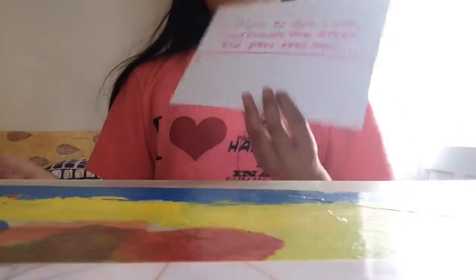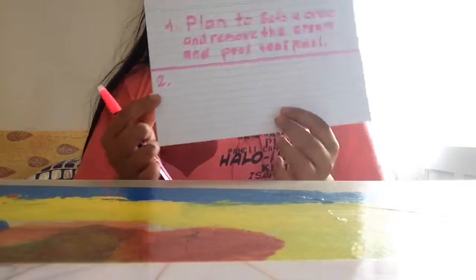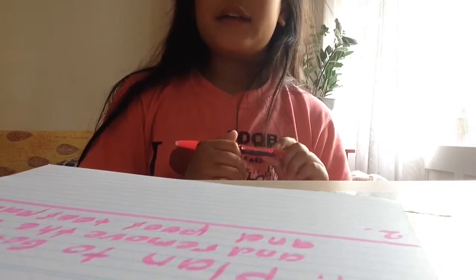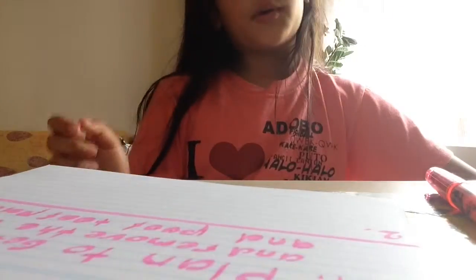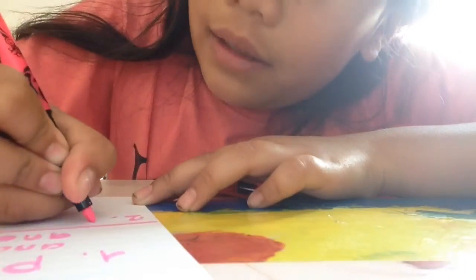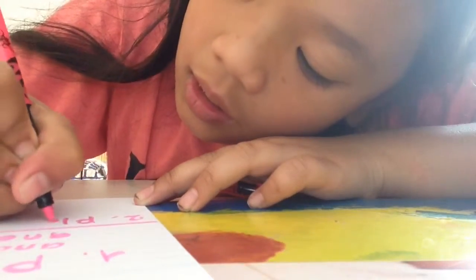Comment below what your prank idea is for tomorrow. If you comment, I'm gonna write your prank on this paper so you can make a toast plan — just a very simple plan — and I'm gonna see what I can make with it.